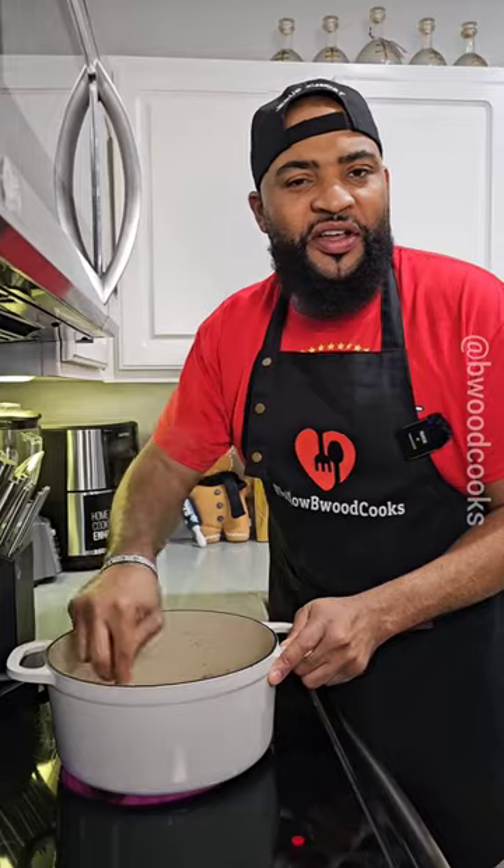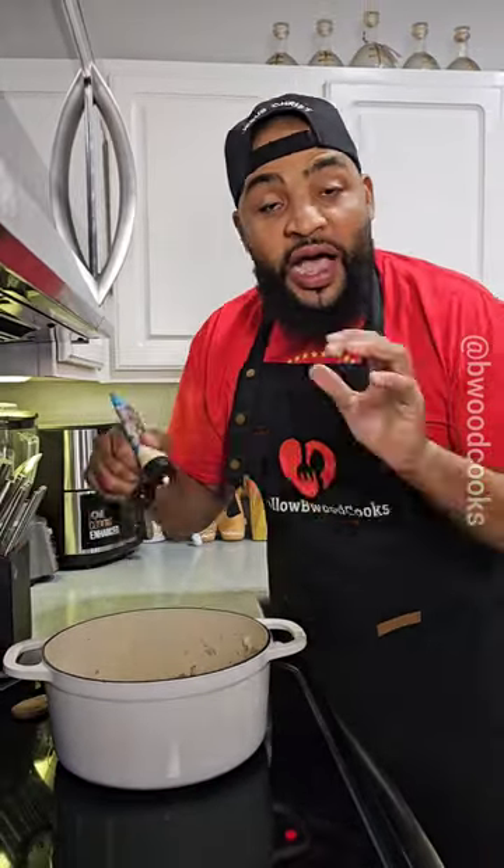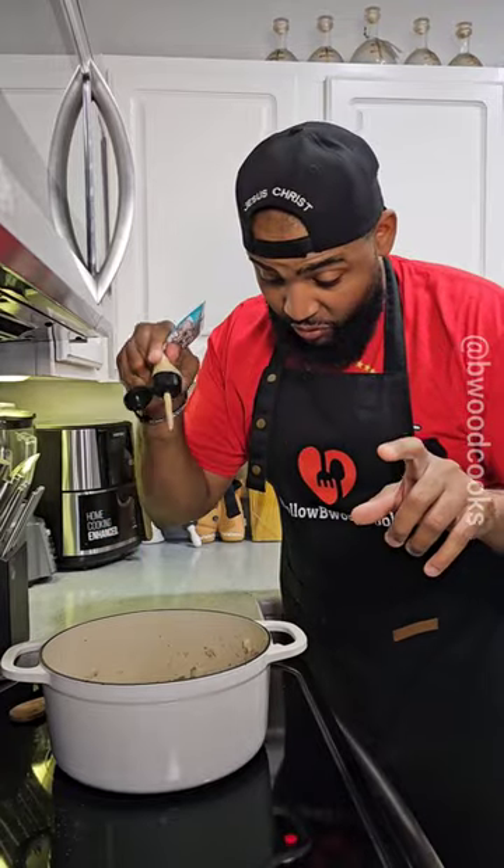Now we're going to add some bell pepper. Let's go ahead and cook this down for about three to five minutes. If you want, you can season this part with a little seasoning and a little pepper. I got to have garlic in most of my meals, so we're going to add a little garlic paste.